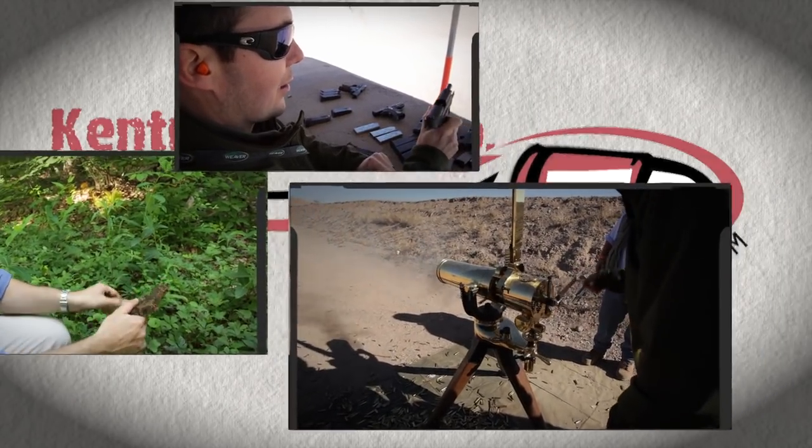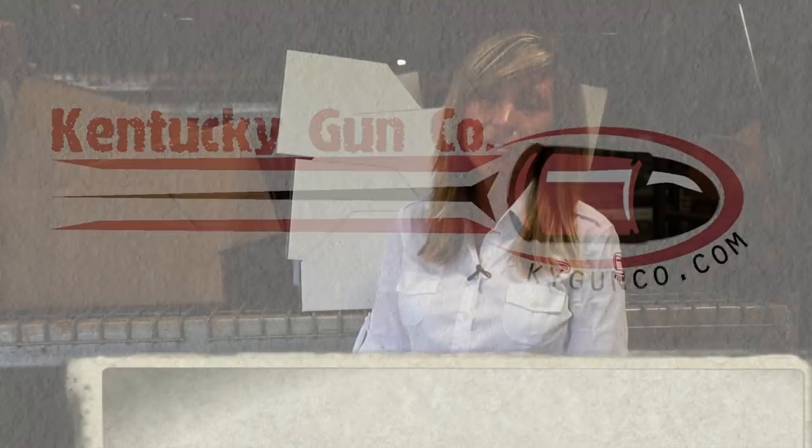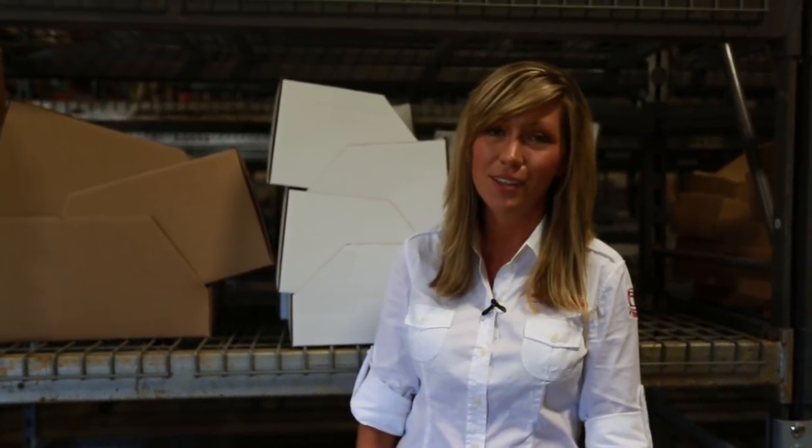The gun is loaded. Hi, I'm Tiffany from the Kentucky Gun Company. Survival rifles, backpack rifles — they're nothing new. Currently in production there is the Henry Survival Rifle and the Ruger 10-22 Takedown. But what if I told you you had a third option and it's half the price of competitors?